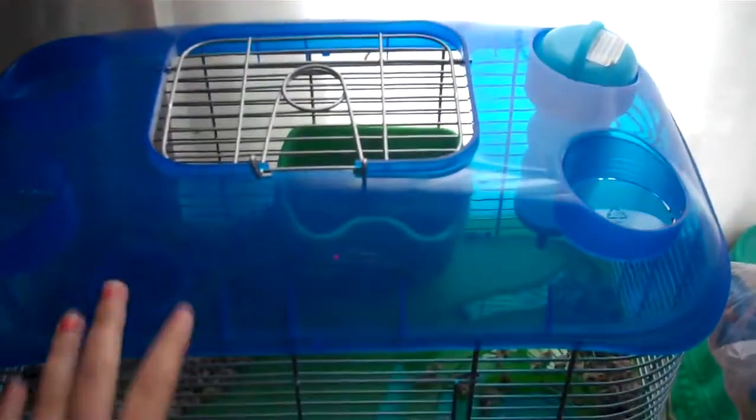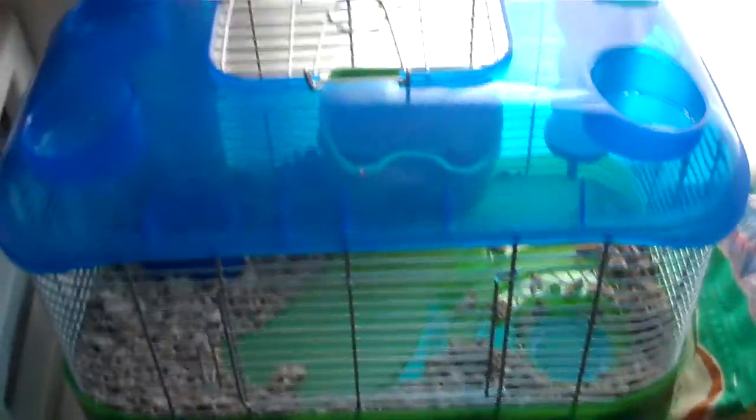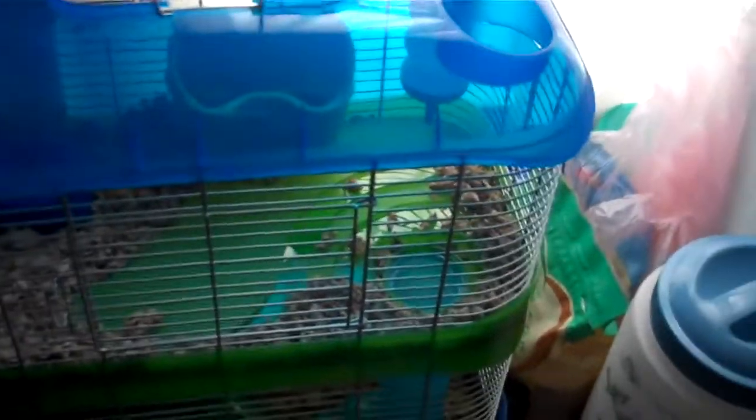This cage I got for his traveling is the Carefresh Critter Universe cage, or something like that. It has four holes up here — these are closed up, and this one has his water bottle. A lot of people in reviews are saying it leaks, but I haven't had any problems with it. It was super low to the ground though. He's a teddy bear hamster, so he's pretty big. I think they made this water bottle lower for dwarf hamsters, so I attached some hair ties to it to block it from going down the hole so much, so it's up higher for him.